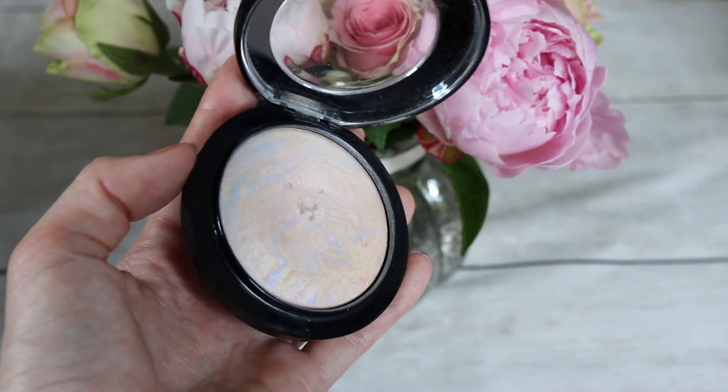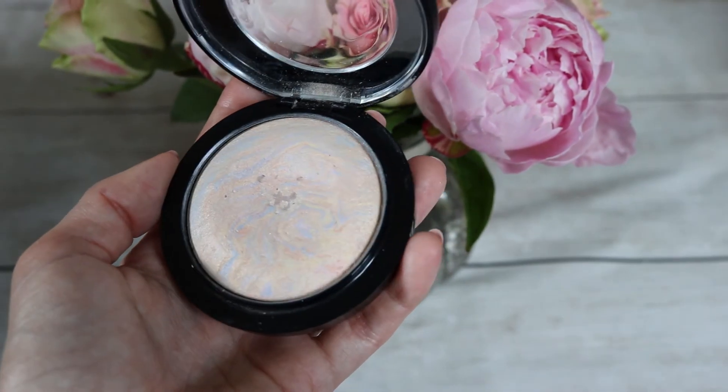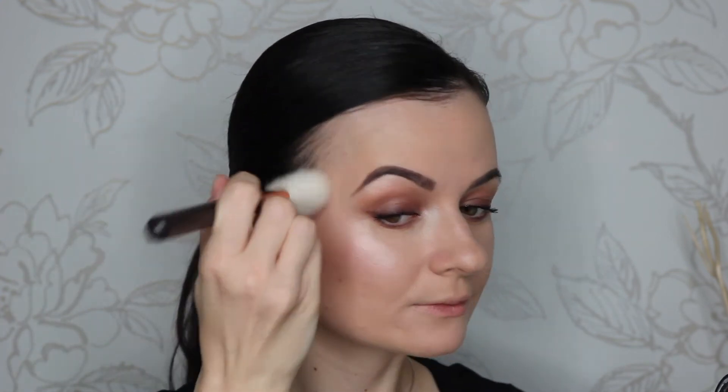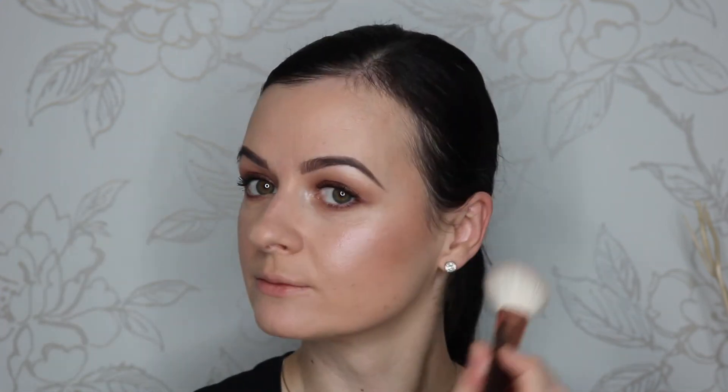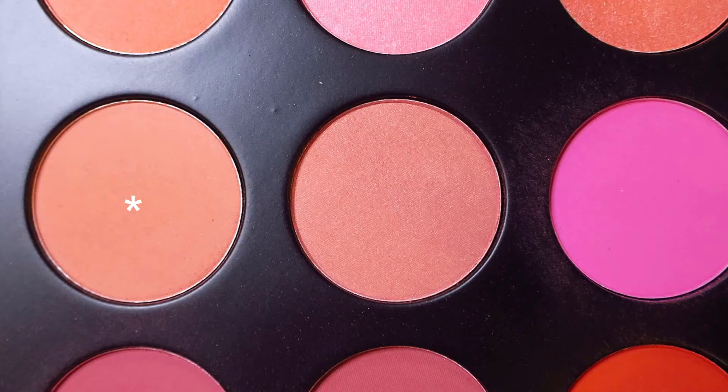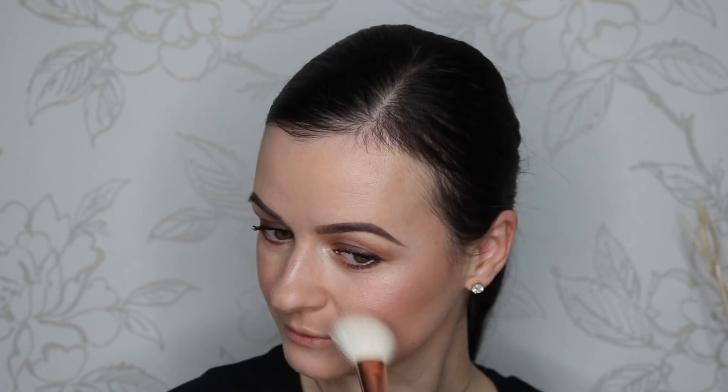Now with the MAC Mineralized Skin Finish in Light Scapade I'm gonna highlight the top of my cheekbones with the Zoeva 127 sheer cheek brush. Now I'm gonna take this natural toned peachy brown blush color from the Morphe 9B palette — I wanna be very light with my blush today.